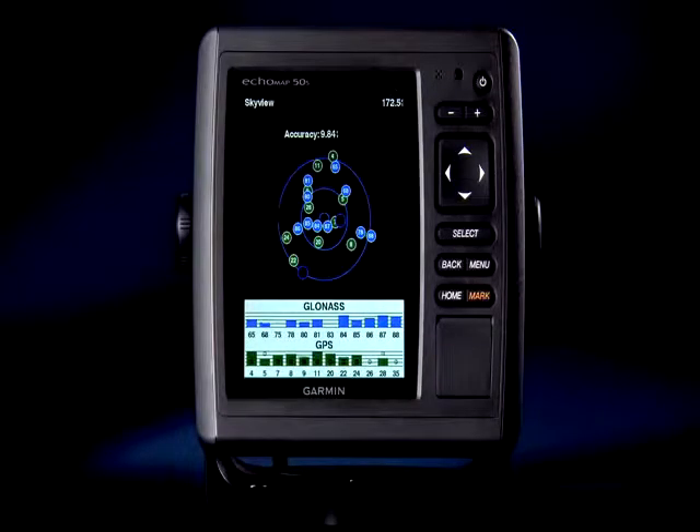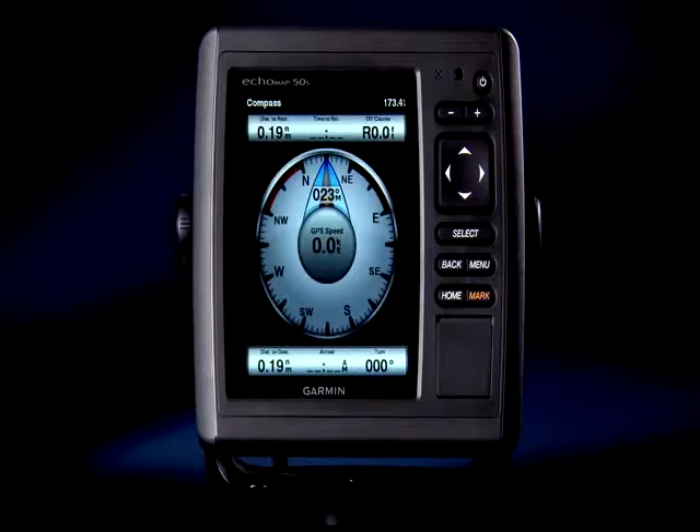The Echo Map 50 has a new 10-hertz internal GPS receiver that updates position and heading data 10 times faster than previous models, so you get rock-solid fixes and very accurate heading information even when you're sitting still.